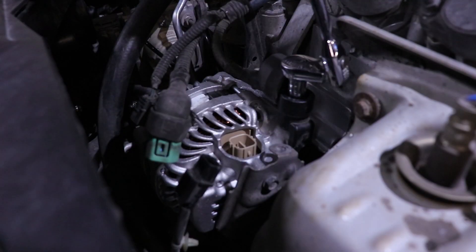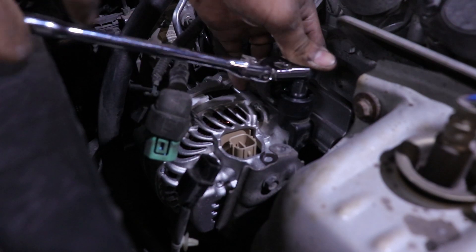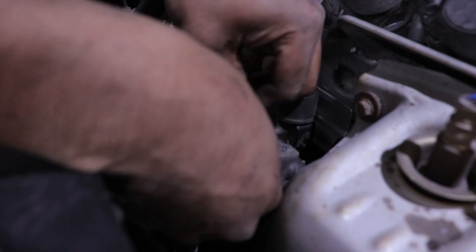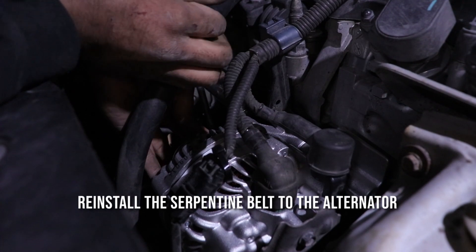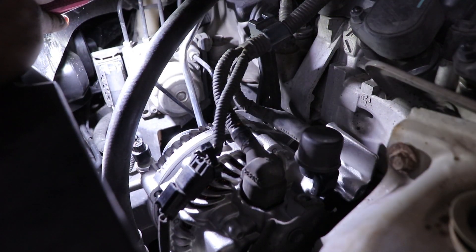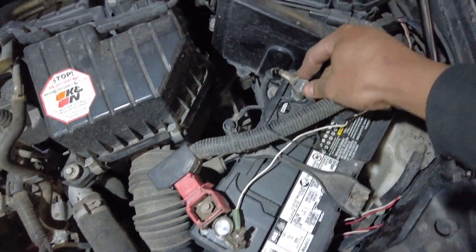Nice and snug. Put that dust boot over — hear that click. Put this boot back over, nice. And lastly connect this, and I'll zip tie the wire up here. That should be everything. I'm going to take my flashlight and make sure the belt didn't fall off of any pulleys. Looks like some of them are a little bit off, but I think the belt will just roll right back on. I'm going to connect the negative terminal to the battery since we finished our install.